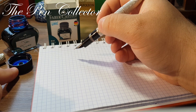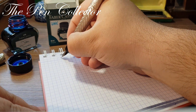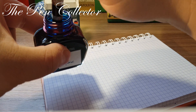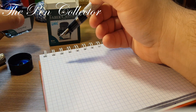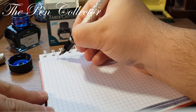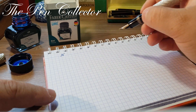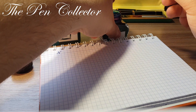Before I close the ink, let me test it to see if it's right. Let me see now if it's right. Okay, it's right. Now I will leave it open for the moment.